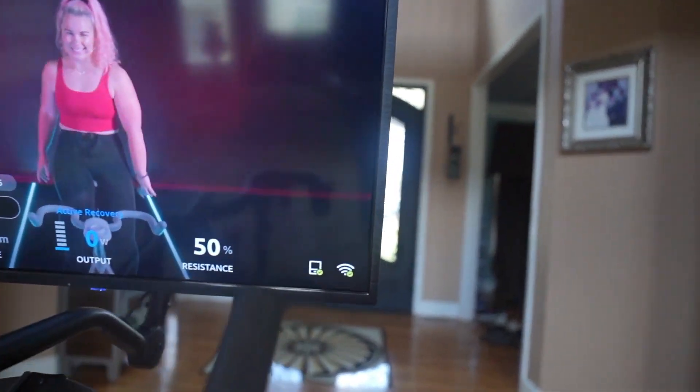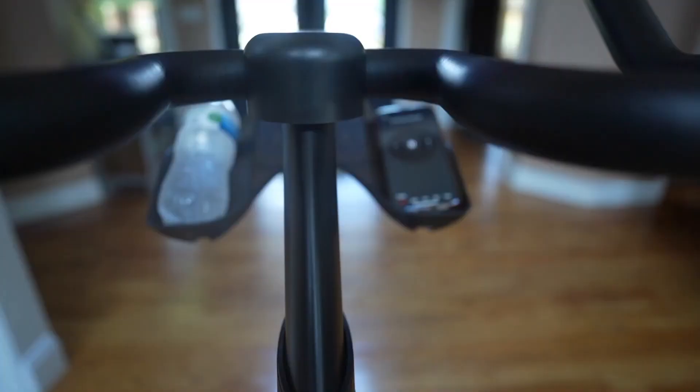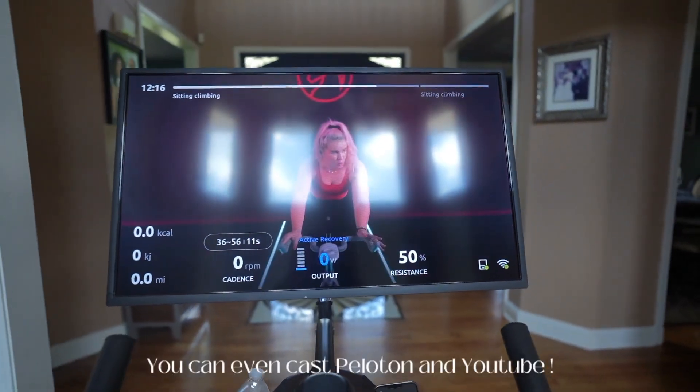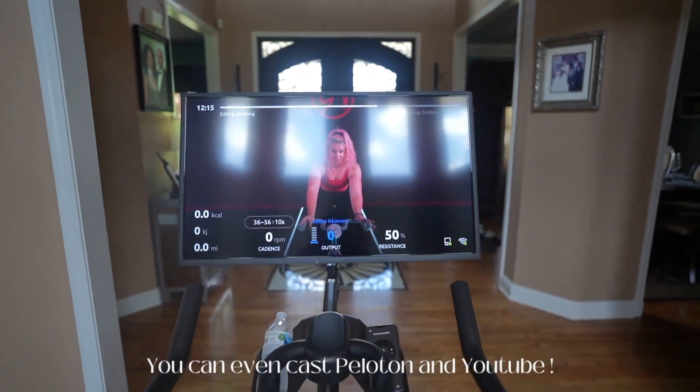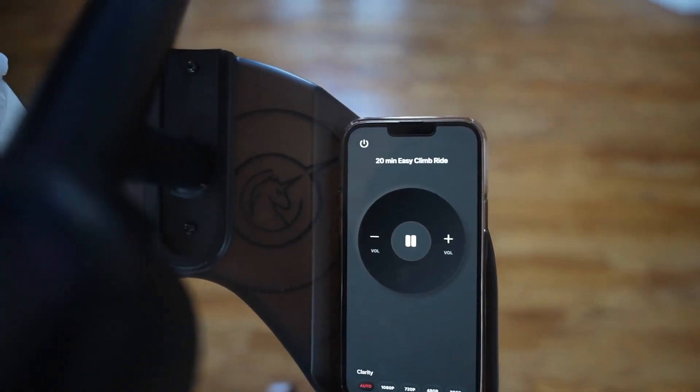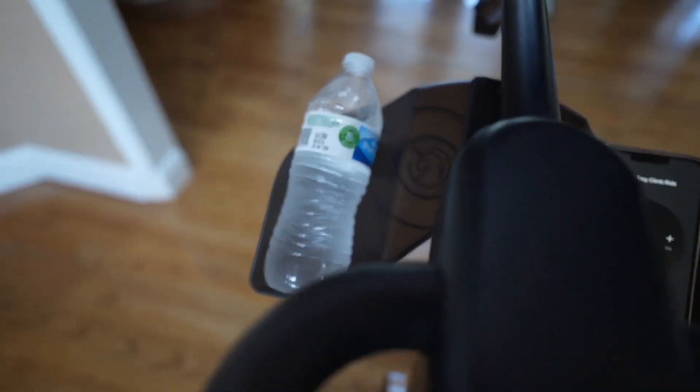It's truly a game changer. There are so many features that I just love about this bike — one of them being the 24-inch screen, it is so huge. Another thing being the two holders near the handlebars where I could just place my water and my phone.